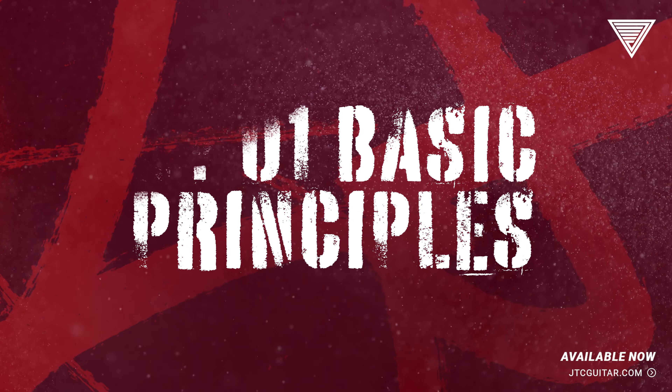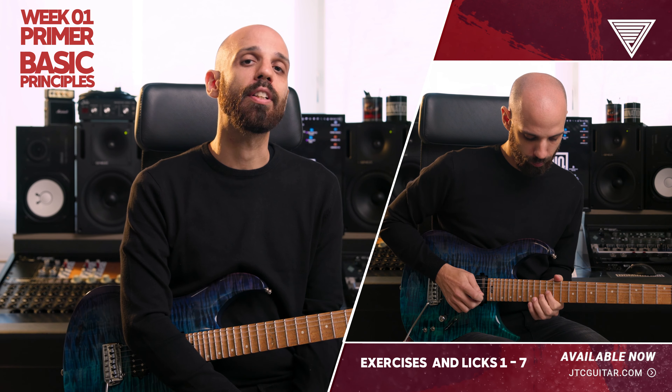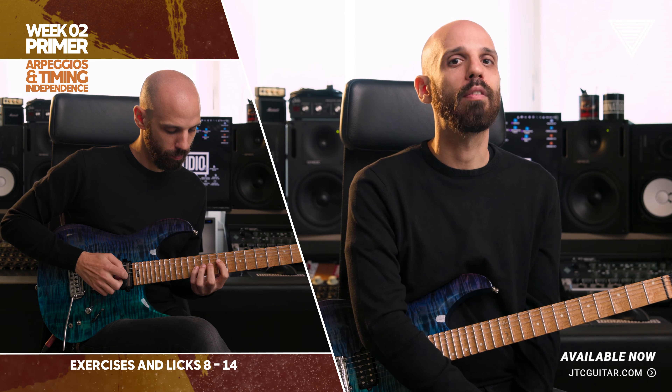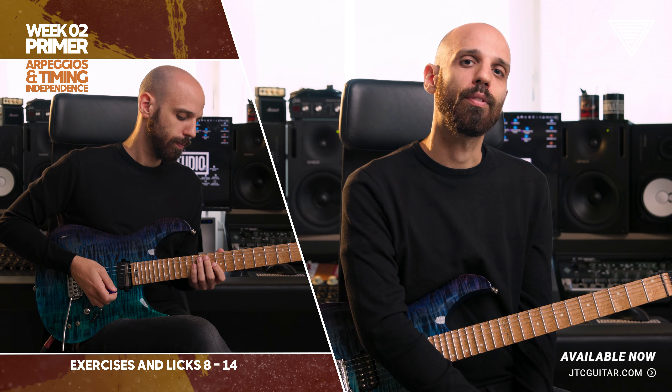There are three main topics which I prime you for each week. Basic principles — we'll focus on each single movement, starting by isolating the two fingers, using only the middle and then only the ring finger. Arpeggios and timing independence — we'll focus on applying what we have learned through one of the most famous topics ever, the arpeggios.